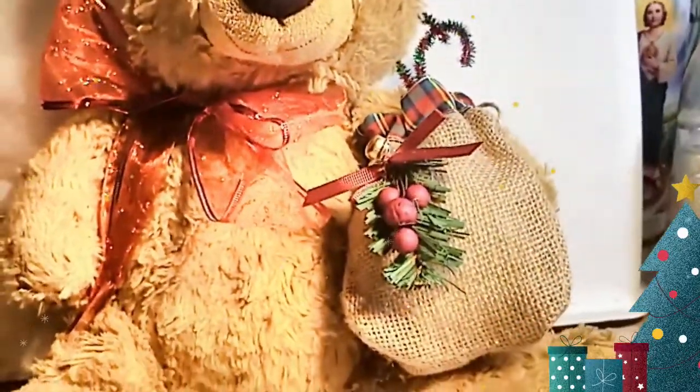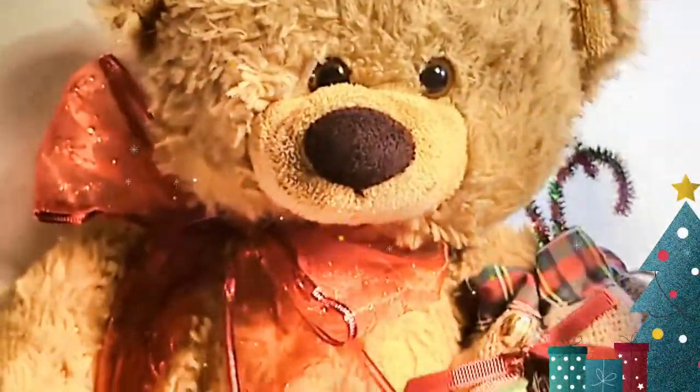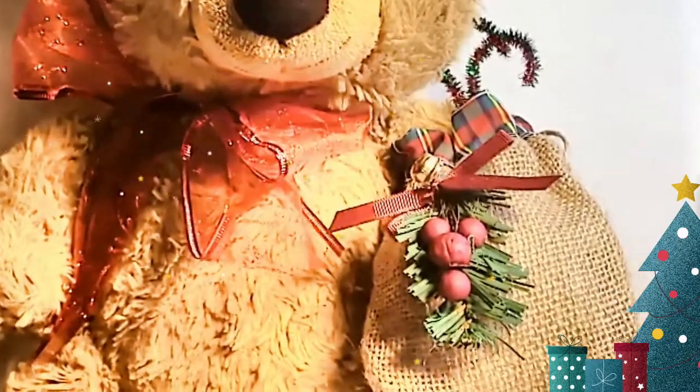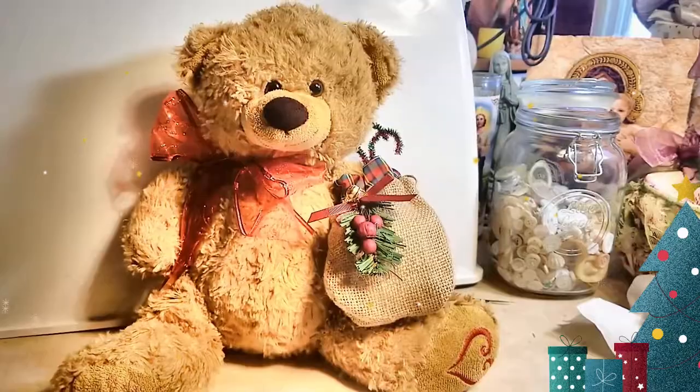It just literally transformed this little guy into the most beautiful and traditional teddy bear for Christmas.